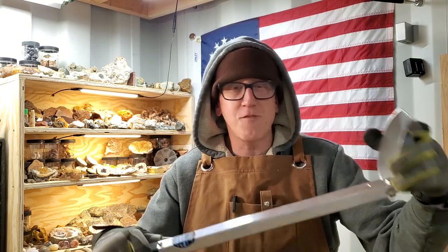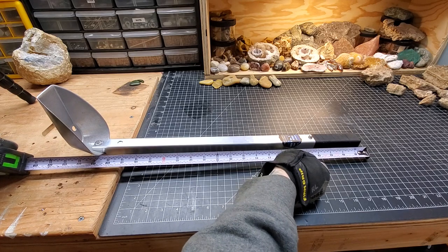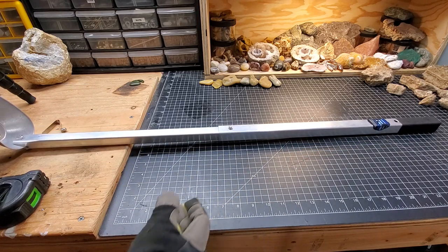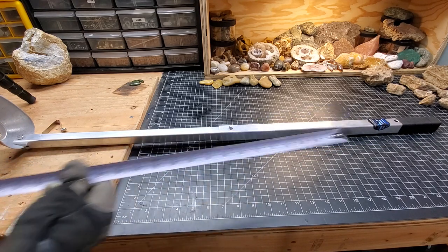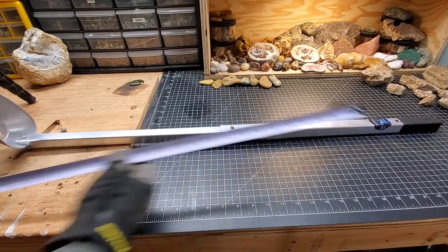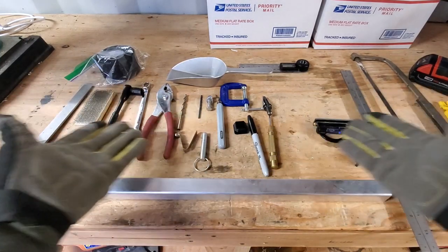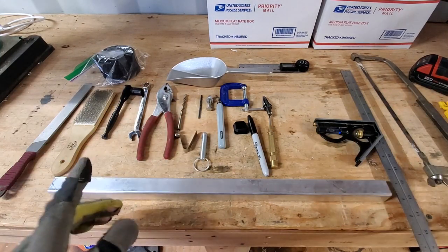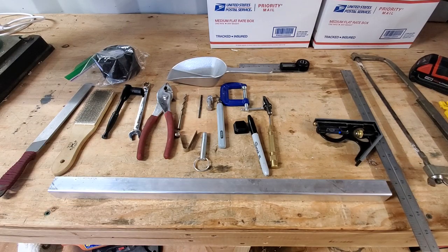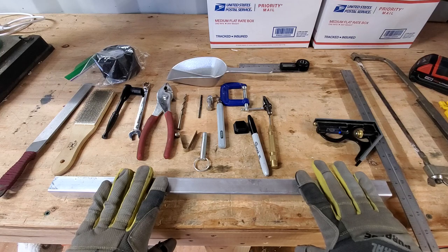Let's jump right into this. The collapsed length is about 22 inches and the extended length is 37 inches to the bottom of the scoop. Here are all the items you'll need to make this — I'll put an itemized list with links in the description box below.